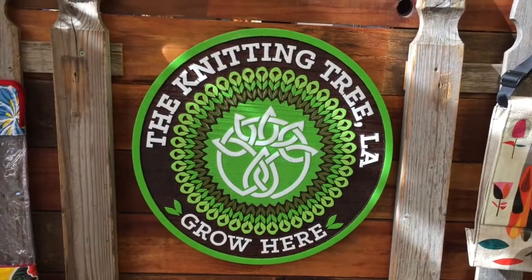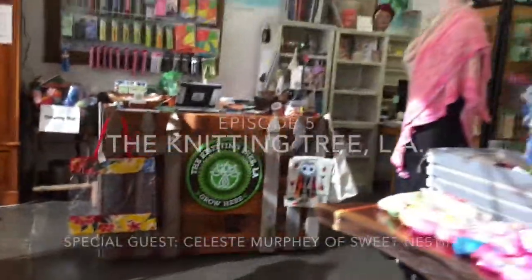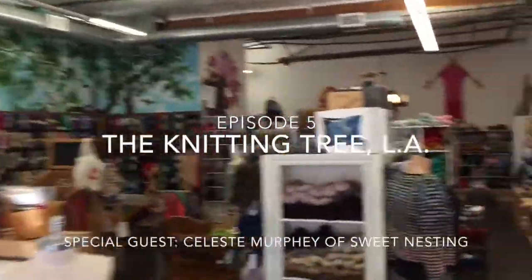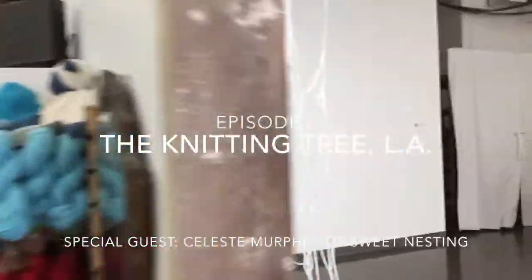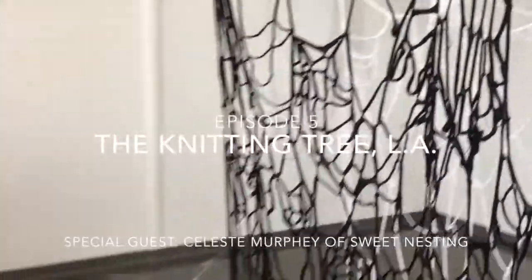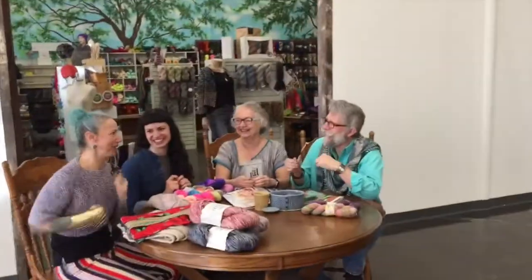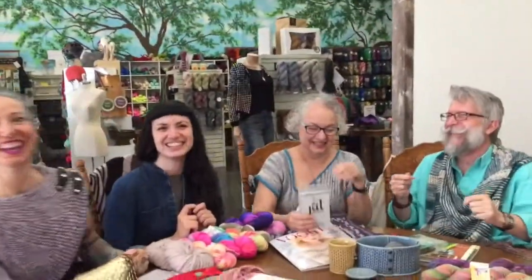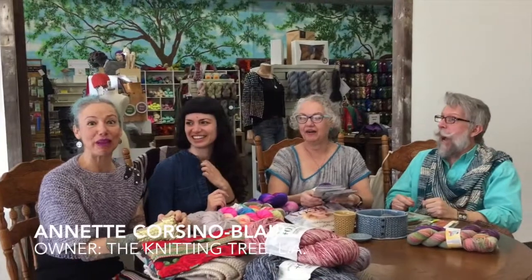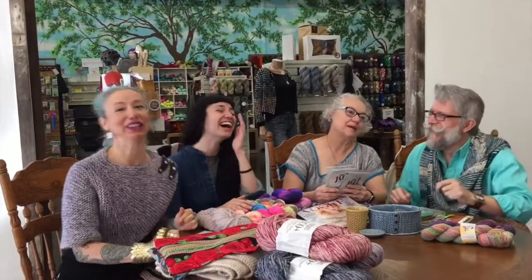Hello! I'm Annette Corsino-Blair, back again for episode... something. Four, five, I don't know — the one after the last one. Episode the next.